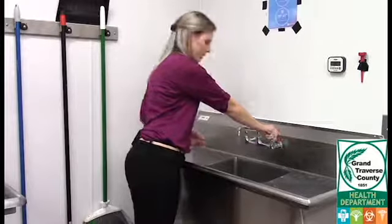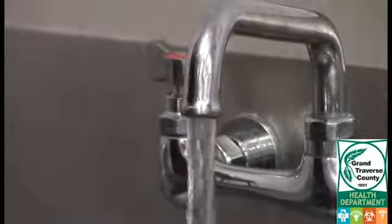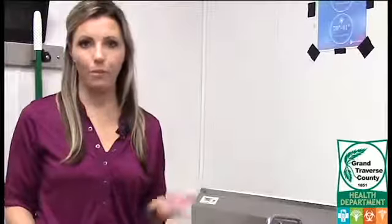Then run the cold water. Let the tap run for at least a couple of minutes. This is going to allow all the water that is just sitting in the pipes to flush out, so that you'll be sampling fresh water directly from the well.